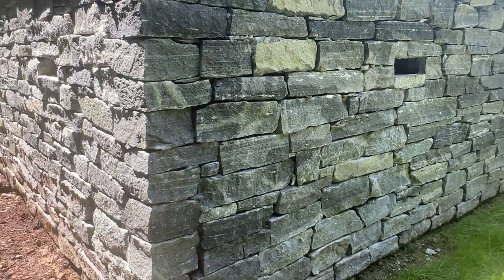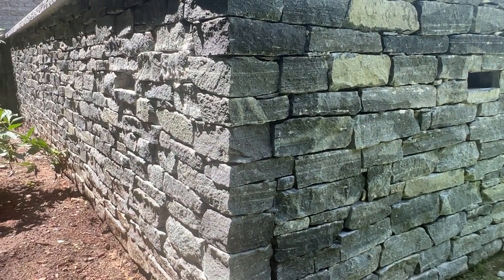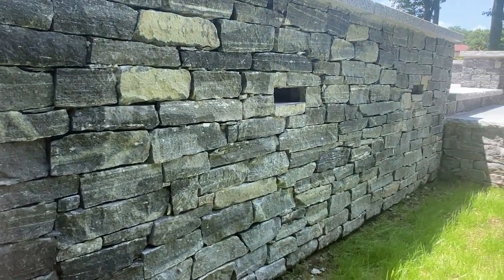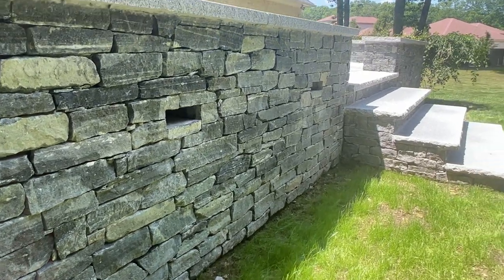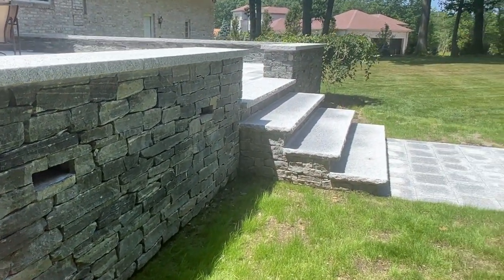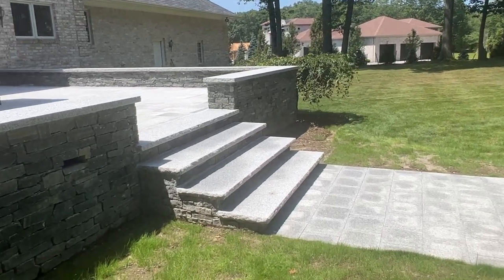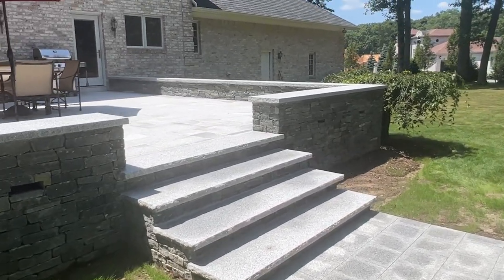And then back in the sunlight, weaving the corners back and forth. That drains the patio, the edges of the steps. Notice the tread stock — it's all two inches thick with a rock face.